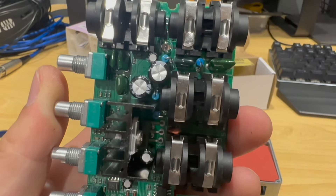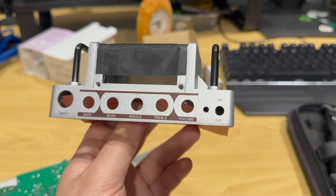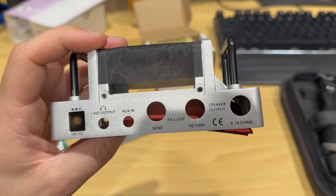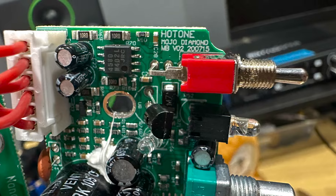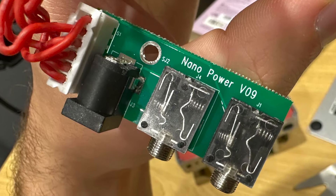One thing I did find bizarre when inspecting this PCB board is that it says Hotone Mojo Diamond on it, but that's actually another model of this series of amplifiers they make. It's a Fender clone, I believe. So I don't know if the Mojo Diamond and the Siva Boogie are the same amp or if they just use the same PCB, but I thought it was interesting.